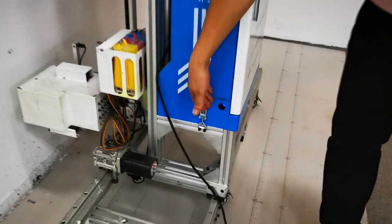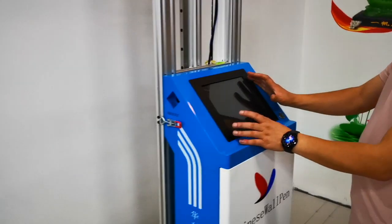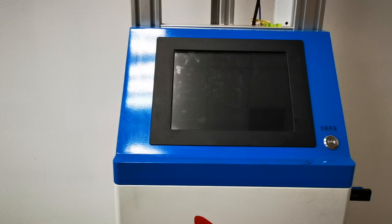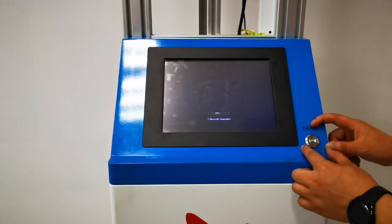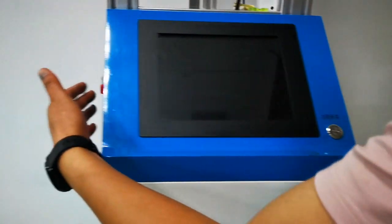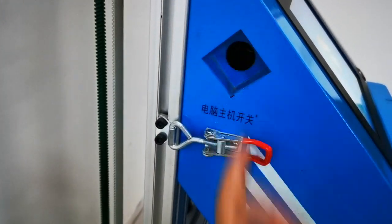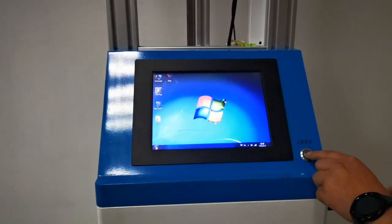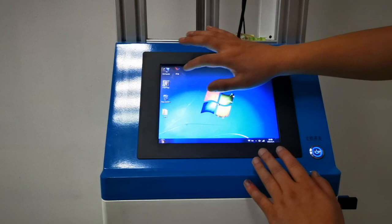This is the main control power supply of the machine. The computer will start automatically when the power is turned on. The computer system is Microsoft Windows. This is the printer power and this is the computer power. If you need to restart the computer, you can press this switch. The computer system has been loaded, and now we turn on the printer power.